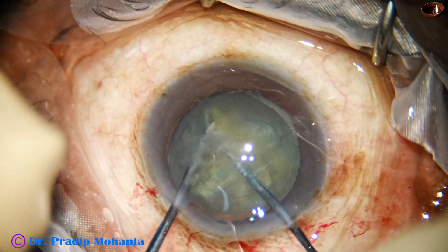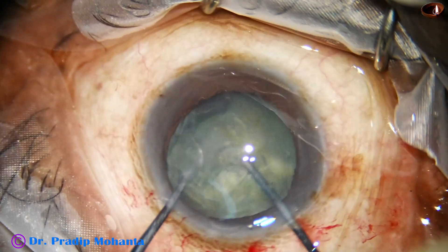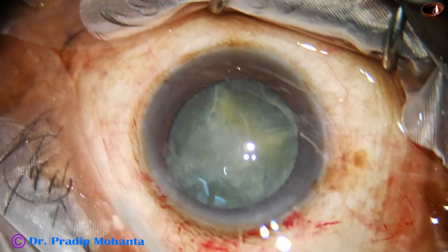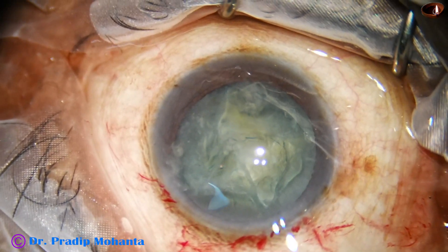You cut the nucleus into four pieces. The nucleus sustainer gives support at the equator, and the nucleus cutter or pre-chopper is used to cut the nucleus.